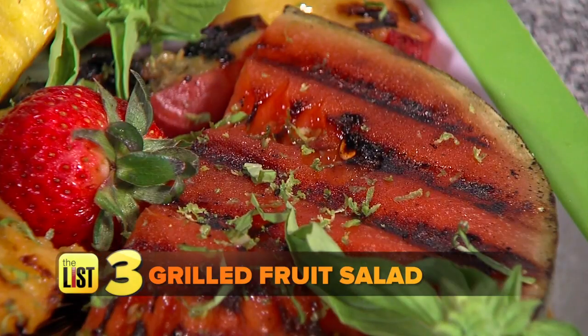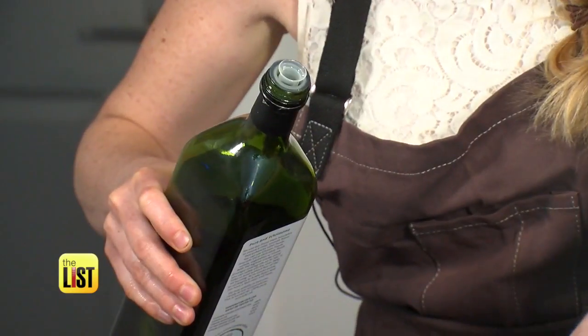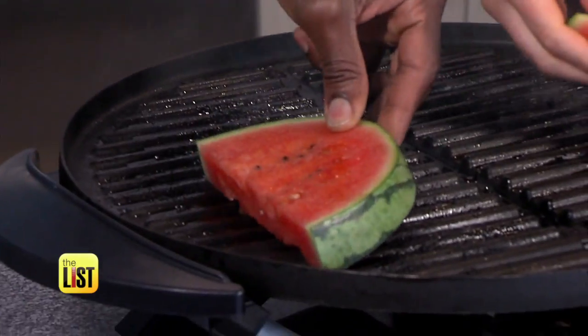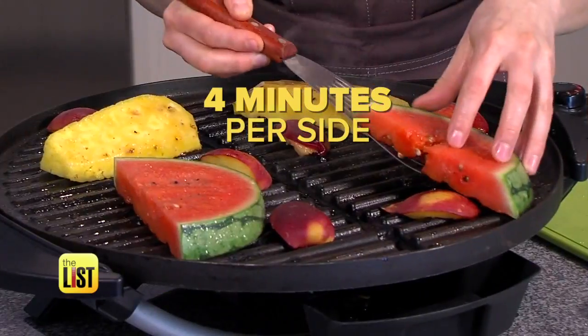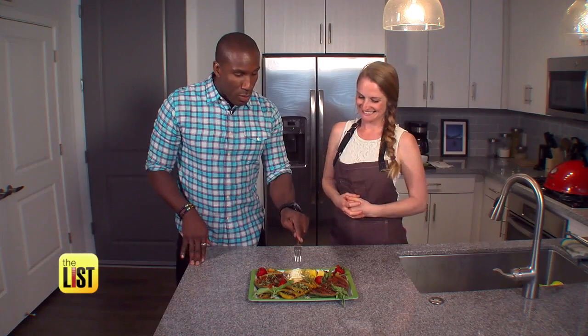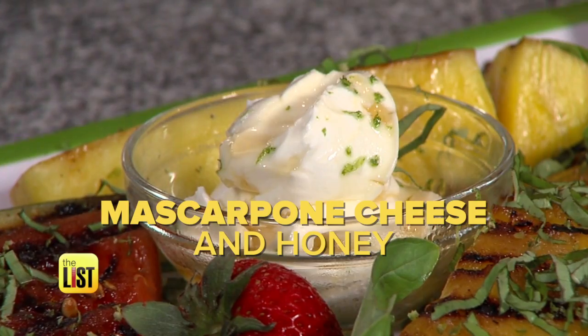Finally, a grilled fruit salad for dessert. When we grill fruit, what do we need to know? You always want to pre-oil your grill — I've done that already — and you want to pre-oil the fruit so it doesn't stick. We have watermelon, pineapple, and peaches. Four minutes aside, then it gets sweeter. What is this cream in the middle? This is mascarpone cheese that I've drizzled with just a little bit of honey.